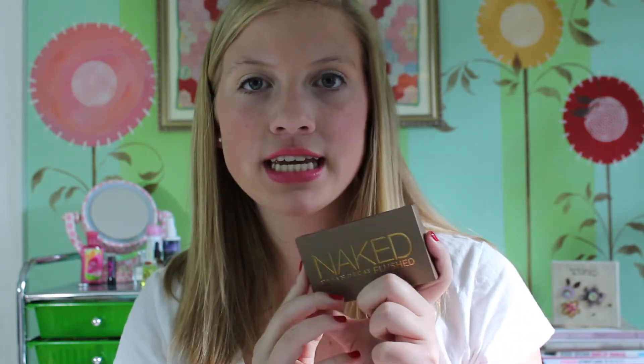Hey everyone, it's Mary Charlotte and today's video is going to be a review on the Naked Flushed palette from Urban Decay. I recently hauled this in a video so that video will be linked down below — it was my last video, just click the link below to go see it. But today's video is just going to be a review on the Naked Flushed palette.